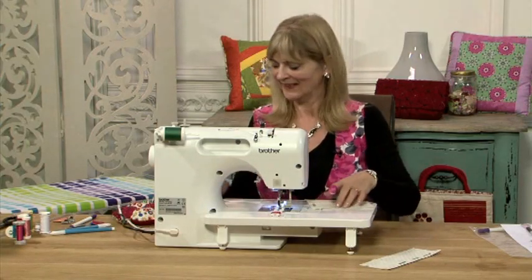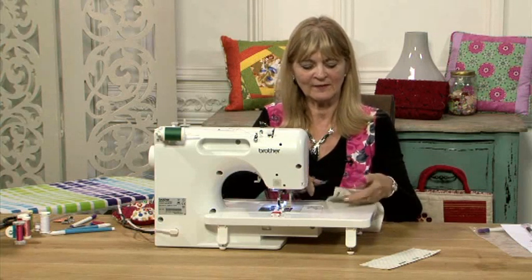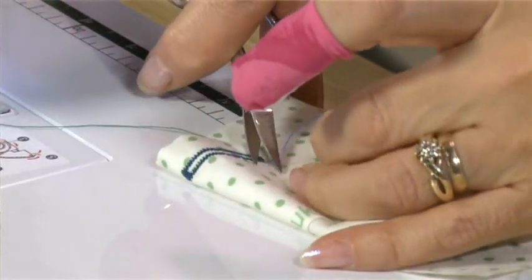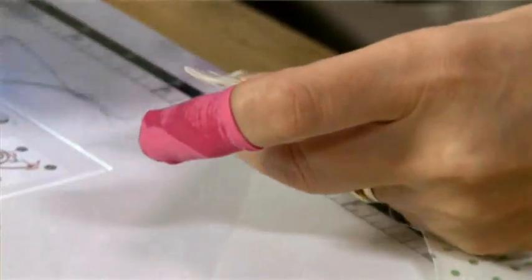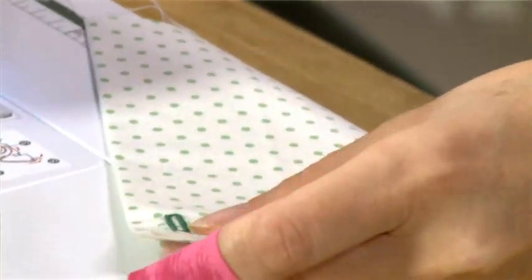Buttonhole finished. Now what I have to do is trim the threads. I can cut the threads right close to the actual buttonhole because it's locked the stitch at the start and the finish, and all I have to do now is cut the buttonhole open.